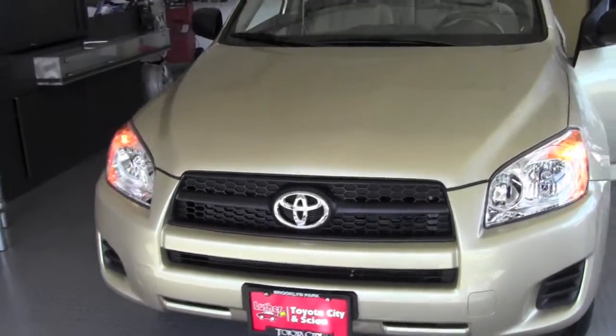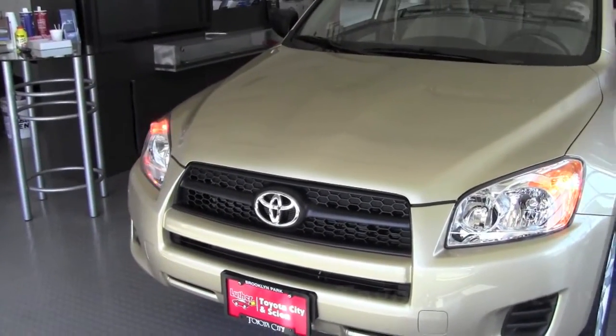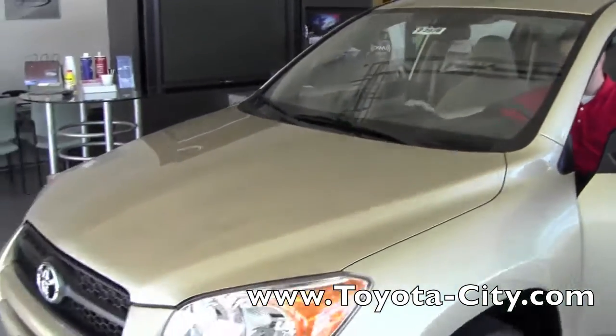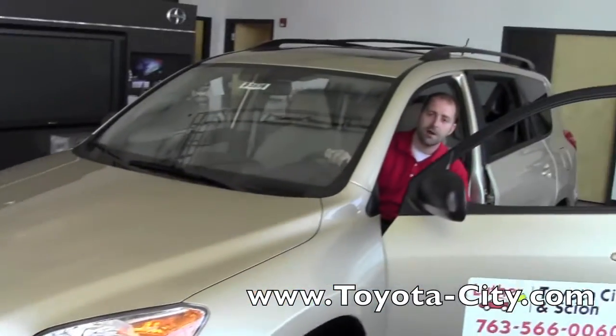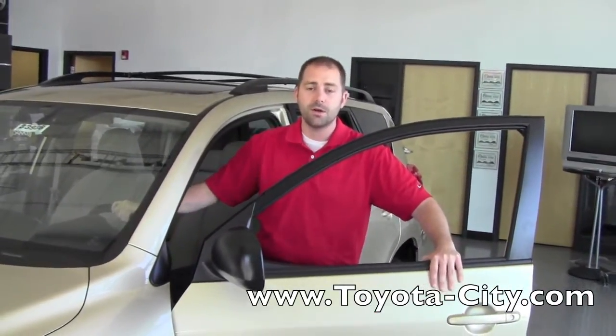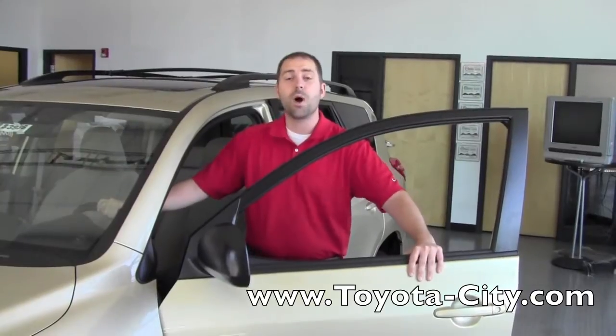In order to turn that off, you just simply push the same button again. Once you've pushed it, you turn it off. That is how you use the hazard lights in your 2011 Toyota RAV4. My name is Bennett. Thank you for watching.